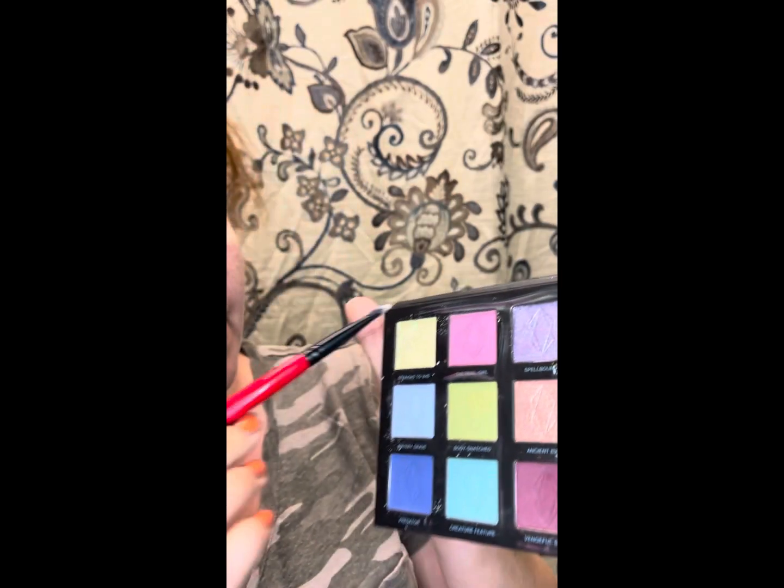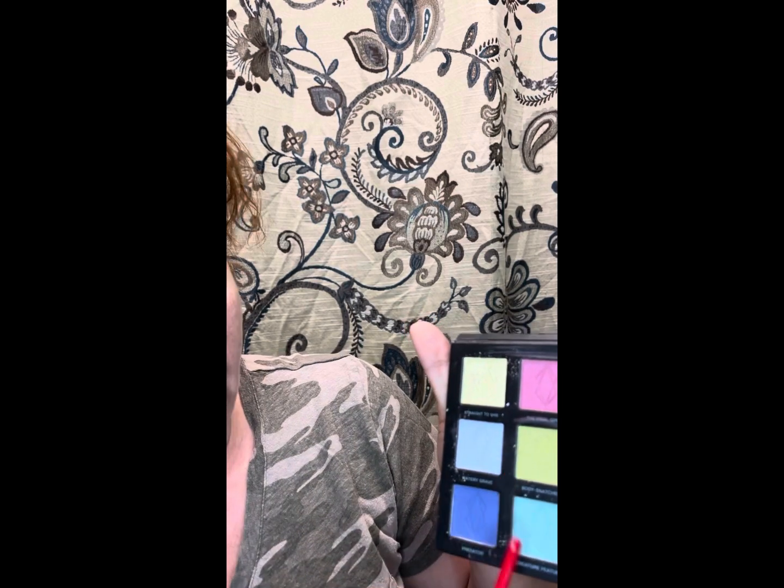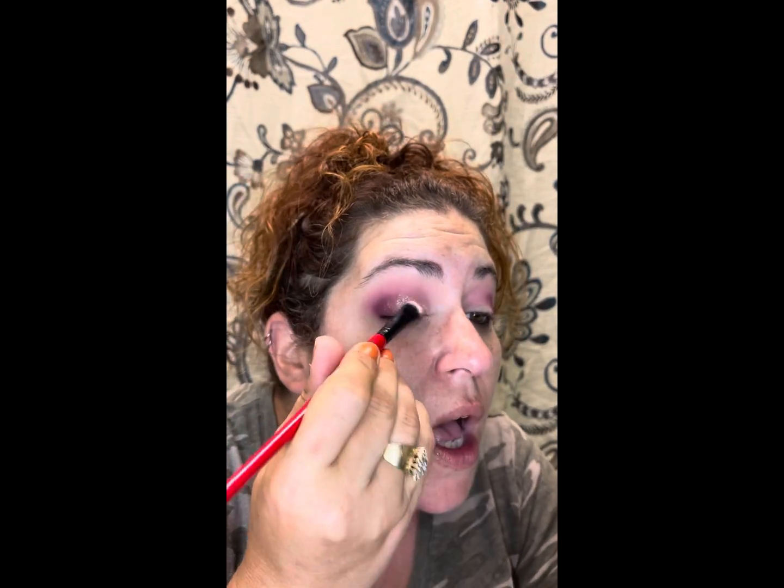My youngest son turned four, guys! We just got back from the beach — I told you last week we were going. I'm going to use Ancient Evil all over my lid — this color is so pretty. I've used this one, this one, this one, and that one, so we're going in with these today. I'll have to check out the remaining two later — I'll probably do another reel on Instagram or TikTok with them. I love Lethal's shimmers.